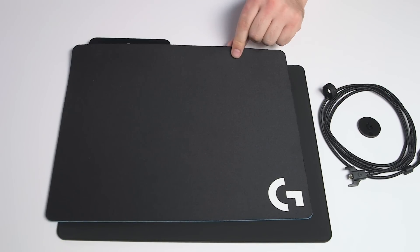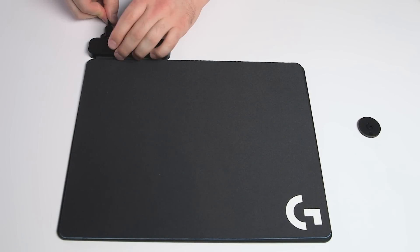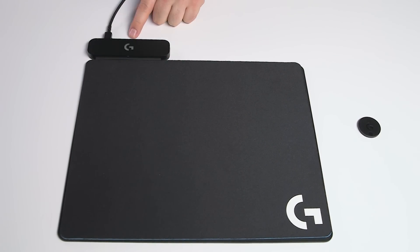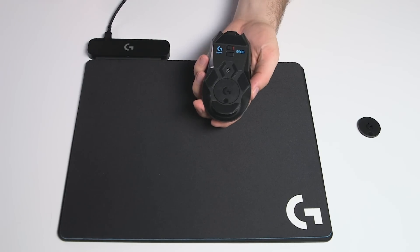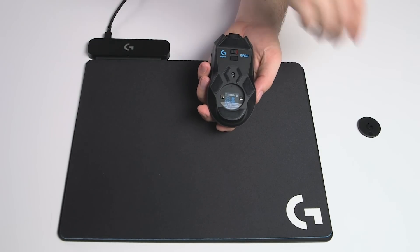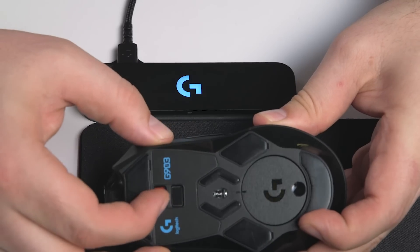To set it up, choose the surface you'd like to use — either cloth or hard. Plug the USB cable into the back of the PowerPlay base and into your PC. The light will flash blue to show it's turned on. Then remove the weight door from the bottom of your G903 or G703 mouse and insert the PowerCore into the bottom of the mouse and turn it on.